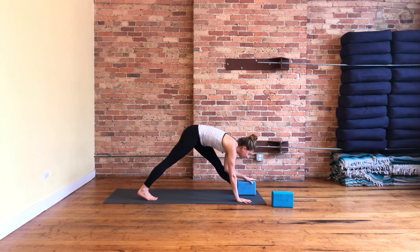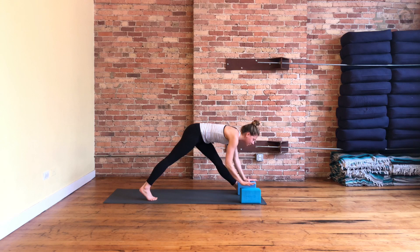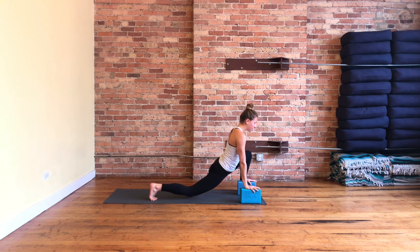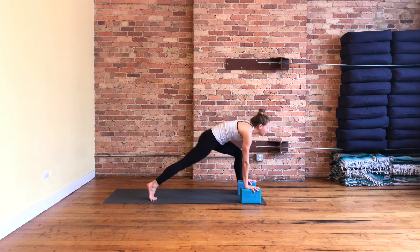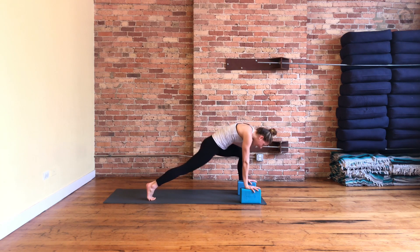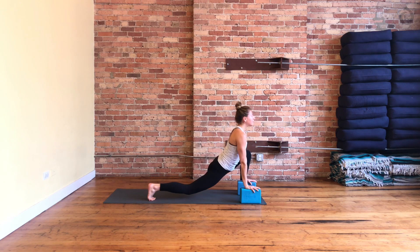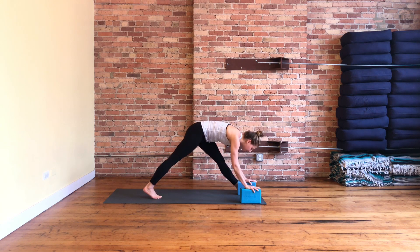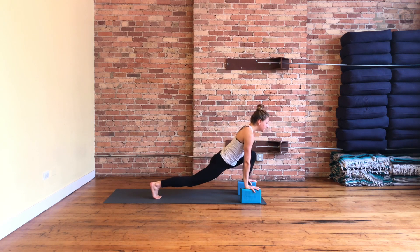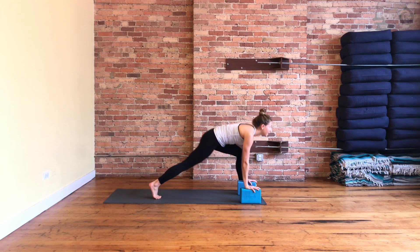Great place for using something under your hands to give you some more elevation. Inhale — bend your knees, feel that length across the front of your body. Exhale — straighten, push your hips back. Two more like that: inhale to bend, exhale to straighten. Inhale, bend. Exhale, straighten.